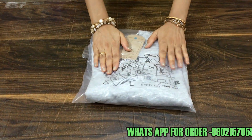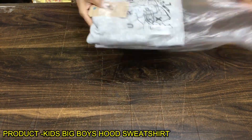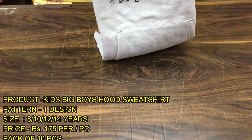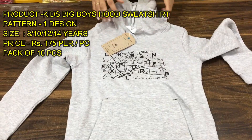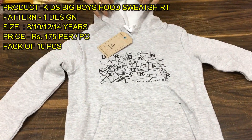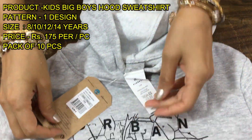You can see this is polypacked. Now I will open it for you. This is a sweatshirt with hood, available from 8 years to 14 years. You can see the hood and you can see the brand.